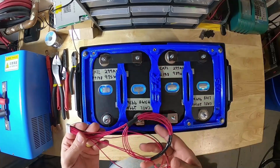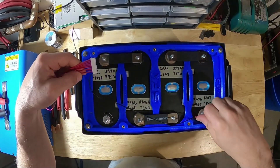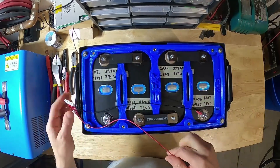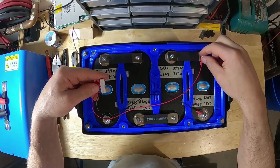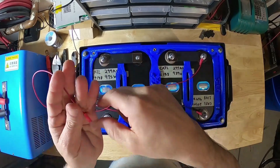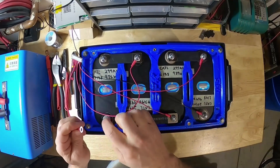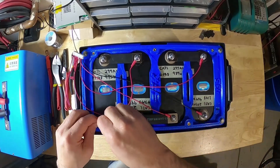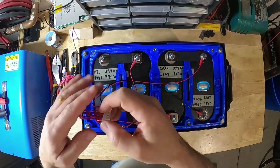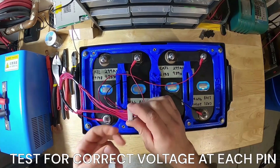Now we can connect our harness up to our battery cells. This is our main negative here. I'm just going to hand tighten it for now. This is cell number 1, this goes to the positive. This is our main negative here. And finally, cell number 4 — positive and our power, at 12 volts here, for the BMS connection. That's it. Now when we probe this connector, we'll probe each lead and make sure we have the appropriate voltages at the appropriate pin. It's very important that you do this.